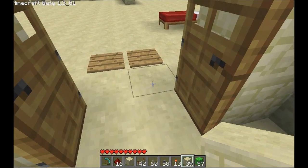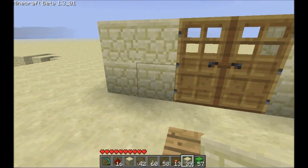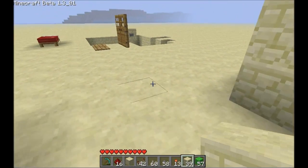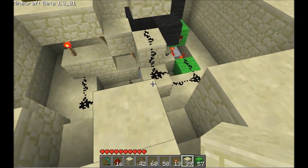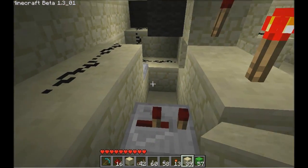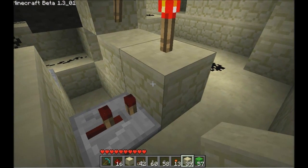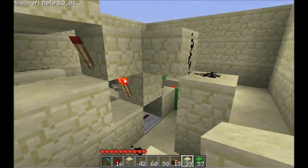It'll stay open forever until you cross the plates. It might be nice to have a little cancel button, but it'd get a little too complicated. How do you build that? It's a little more complicated. Let's start with the easy part — this side is the same. We've got the pressure plates here and this one's running through a repeater into this torch under that door.